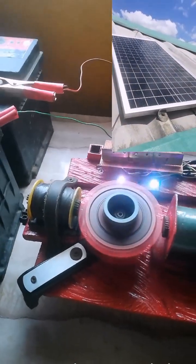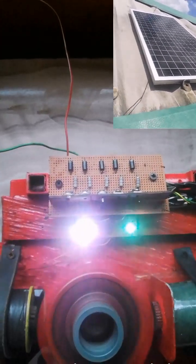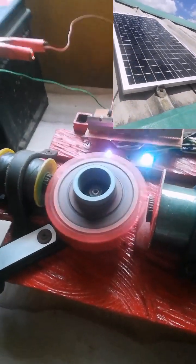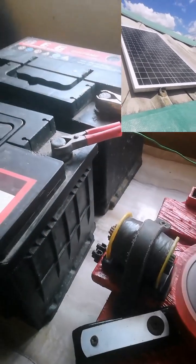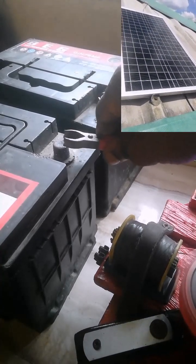The main reason for this video is to show how you can charge your solar batteries using just one panel. With the Bedini generator, you don't need four, five, six, seven, or eight solar panels to charge your inverter batteries. All you need is one 12-volt, 30-watt solar panel to power the generator to charge all kinds of batteries — inverter batteries, vehicle batteries, and truck batteries.